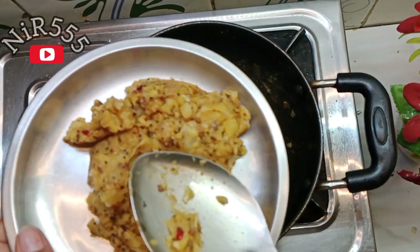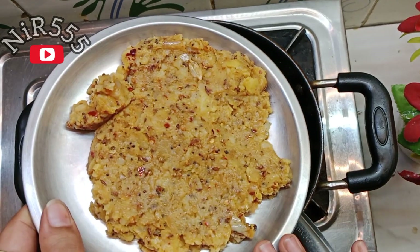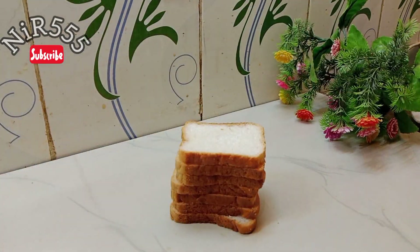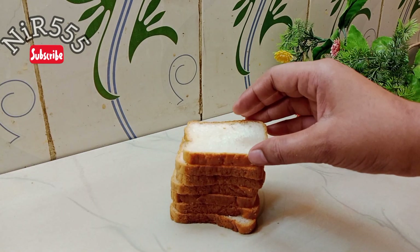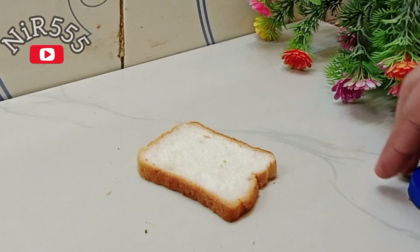A simple plate is ready for the first step. Add it in a plate and keep it aside. Now we are going to work with bread. You can use any amount of bread — I have used a whole packet of bread.